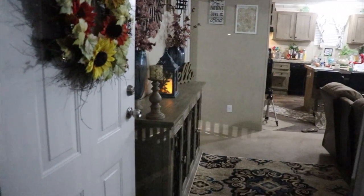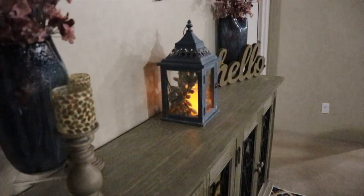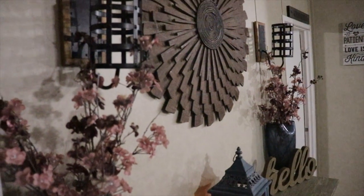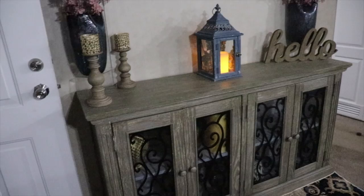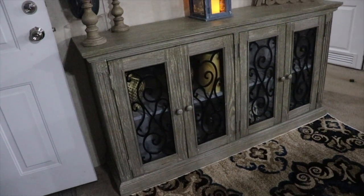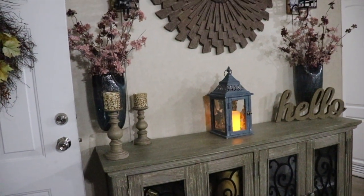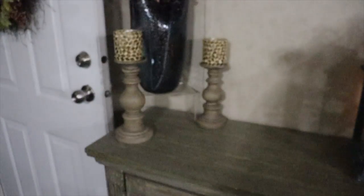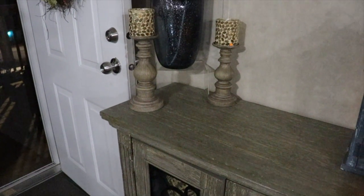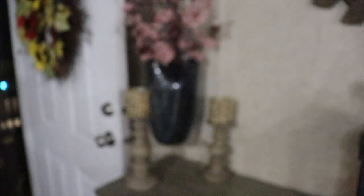I wanted to give you the full experience, so that required me going outside and coming in to let you see what my guests see when they walk in. I just absolutely love it — it's simple, it's pretty, it's farmhouse-y, it's me. The only thing I need to do now is rearrange the decor so it looks like a proper decoration inside the glass, but I absolutely love it. Let me walk you through and tell you where I got everything — these beautiful blue vases came as a gift with the house.